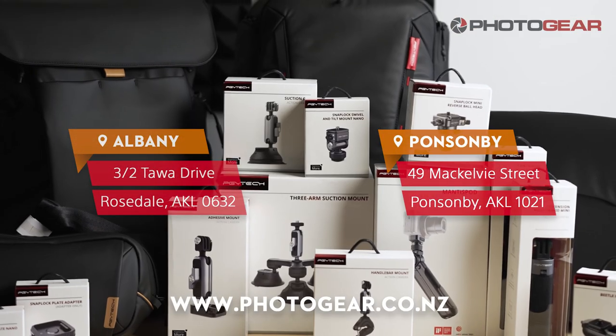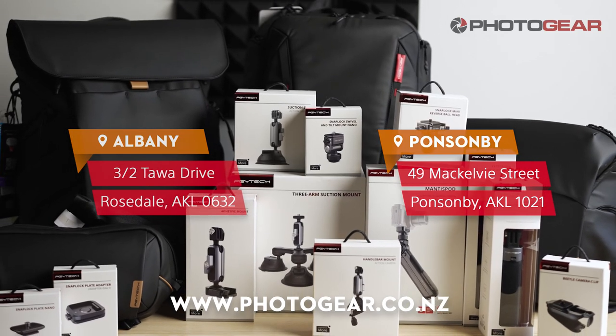Visit our website or come to one of our Auckland stores to find out more and shop our full PGY Tech range.